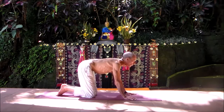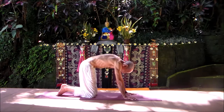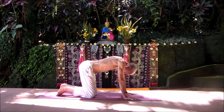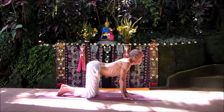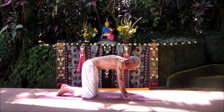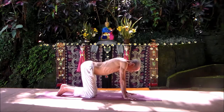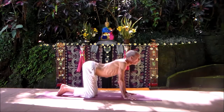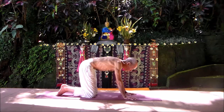Exhale: round your low, middle, upper back into the neck — cat. Inhale: belly goes down, chest open, shoulders back, neck arches — cow. Exhale: tuck pelvis, ripple through the low, middle, upper back into the neck. Inhale: pelvis lifts, low ribs drop, shoulder blades drop, neck arches.